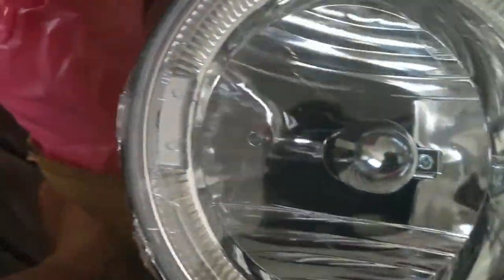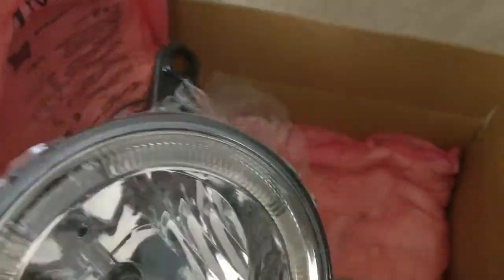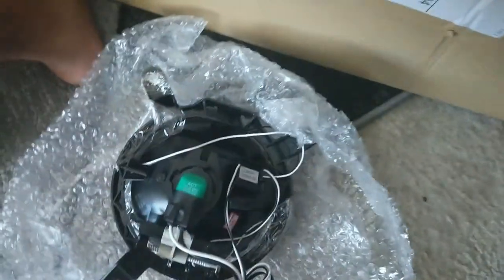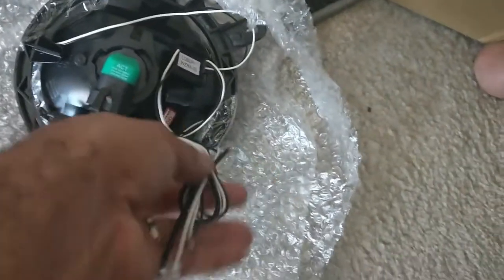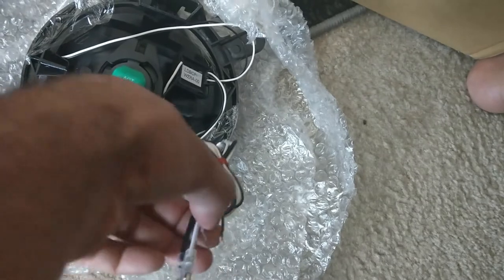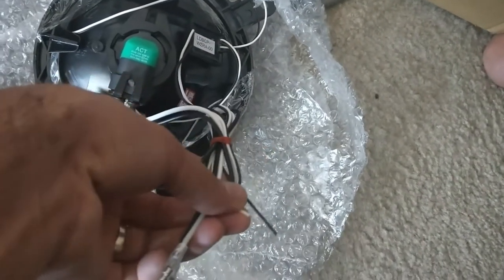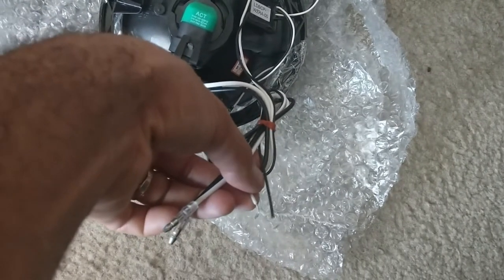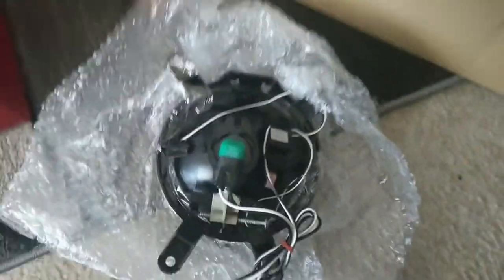That's pretty much just like the OEM. Now let's go back to the front - we got the main light bulb there, then we got this halo around the edge, so that should look pretty dope. You got your wiring here. These wires right here, this is how the halo lights up - those are the wires they run into the actual halo. And that's basically the wiring setup for the halo.